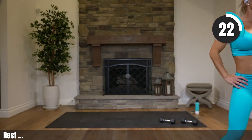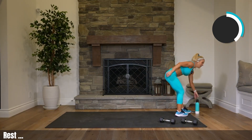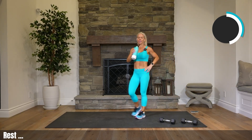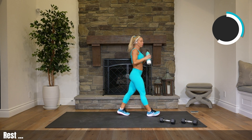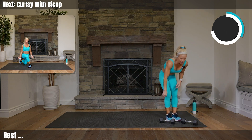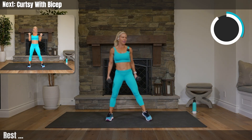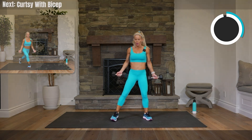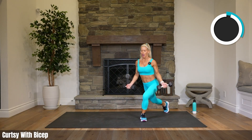Walk around, grab water — my heart is pounding. Grab your heavy weights, get ready — curtsy bicep, remember how that repeats? It's coming now. Curtsy bicep, heavy weights. You rocked that first set, now we've got the other side.